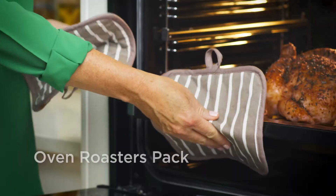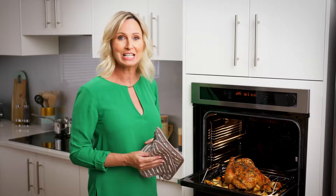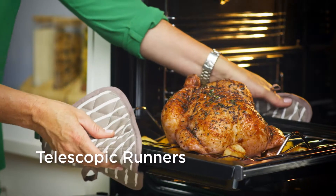Cooking for friends and family has never been easier with the roasters pack. With two additional sets of oven runners, you can safely pull the oven racks and trays all the way out of the oven.